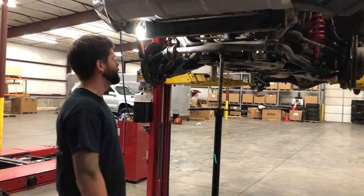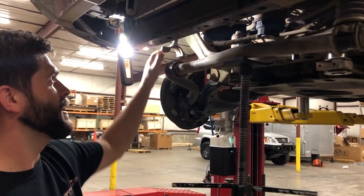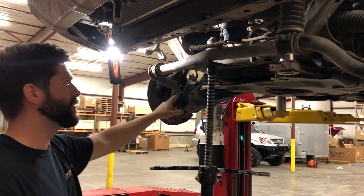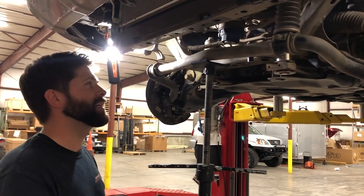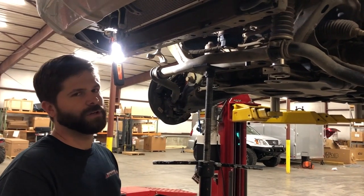We have dropped the sway bar from the hydraulic arm and the fixed arm to get our lower control arms to droop far enough to get the coilovers in. Now we need to get it back up into place — it's pretty much impossible to do by hand unless you are super strong.